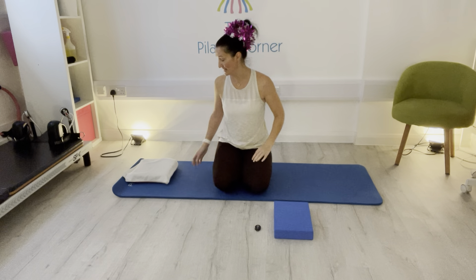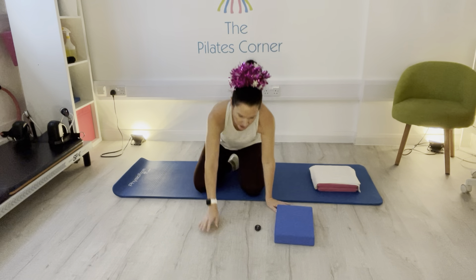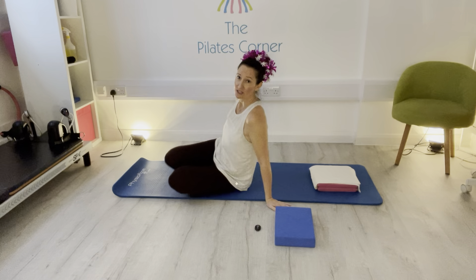This is the 12 days of Christmas challenge. For the 12th day of Christmas you're going to need some cushions. If you haven't got cushions, a folded hand towel or folded big towel will do to give you some height under your head. You're going to start laying on your back for single leg stretch.